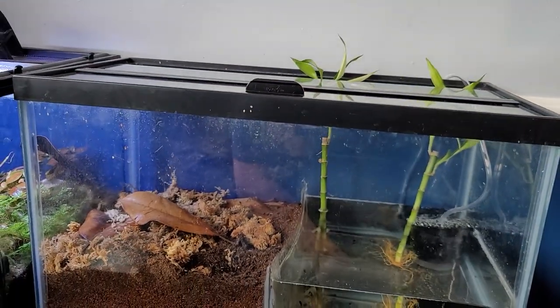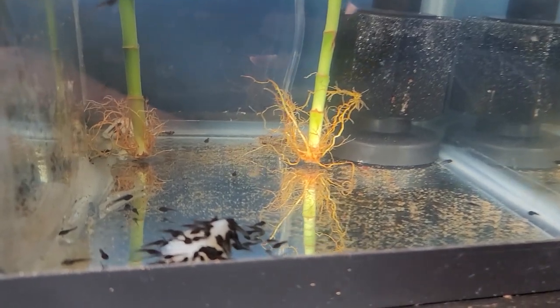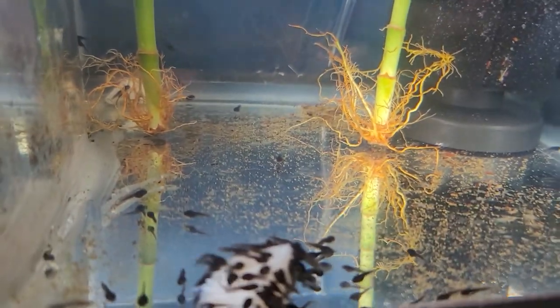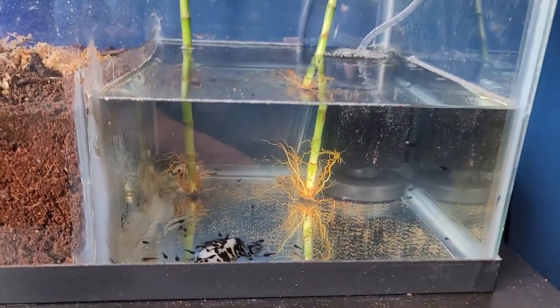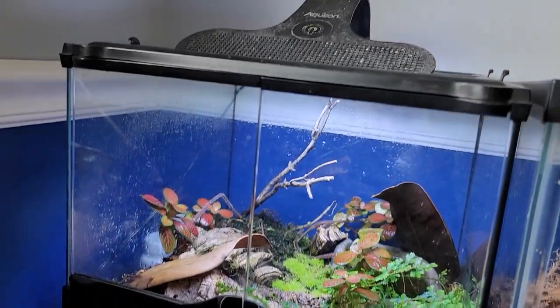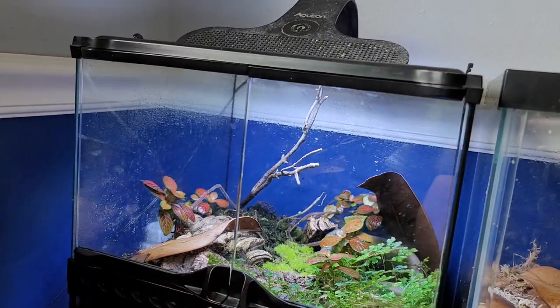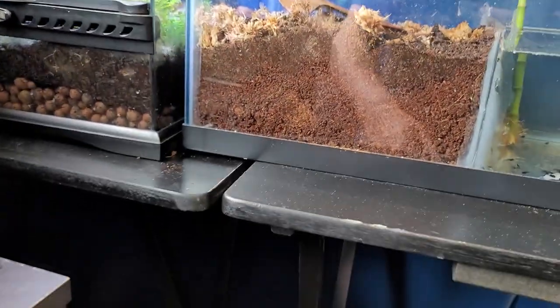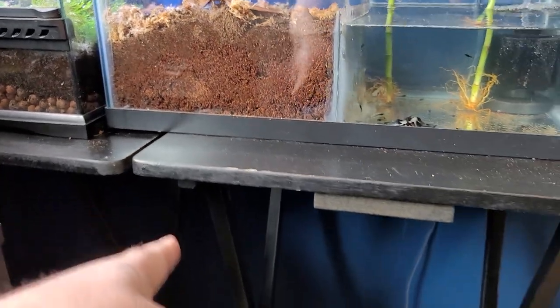What do we have going on? This is a tadpole tank — a bunch of tadpoles eating a little bit of tilapia. They seem to enjoy it. And then when they become frogs, they'll go up into this thing. And then over here he's got a Firebelly Toad in there. So what we're gonna do is fix this disaster waiting to happen.